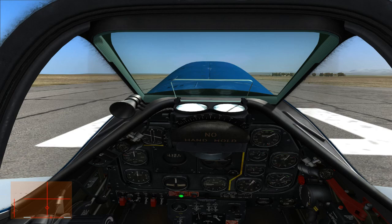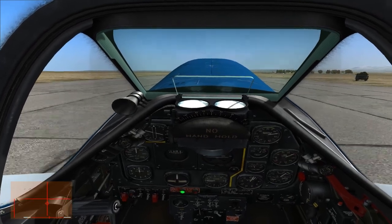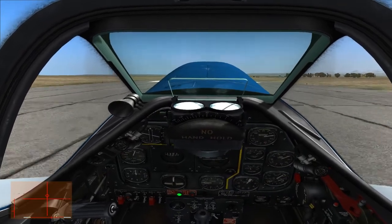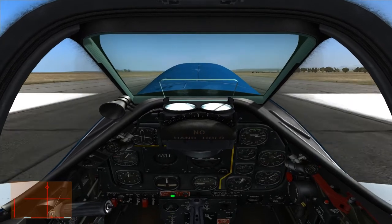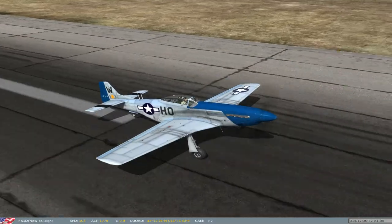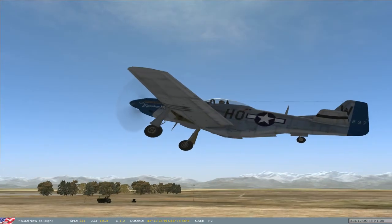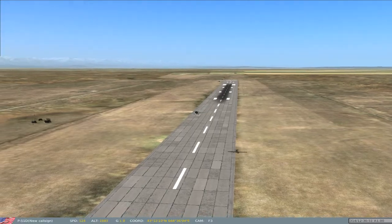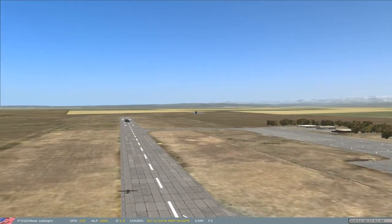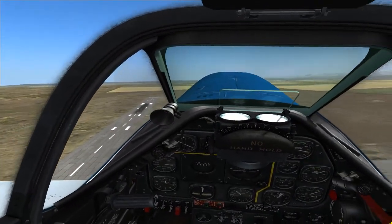Welcome to the final video on the A-2A stalls and approaches. I'll hold full back elevator pressure until we get to about 70 miles an hour, then I'll start purposefully pushing the nose down and letting the aircraft fly. I'm just angling off to the side and I'll see you guys on the first approach.